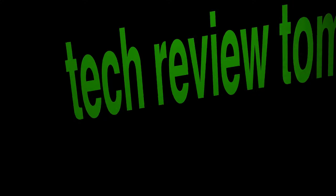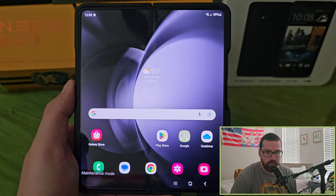Hey guys, thanks for your time. Today we're doing a review of the Galaxy Z Fold 5.